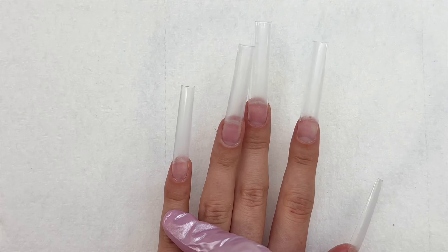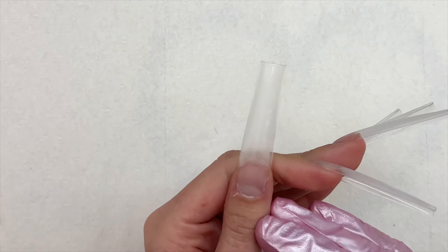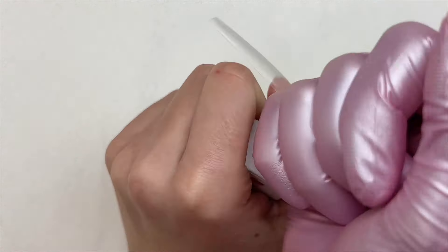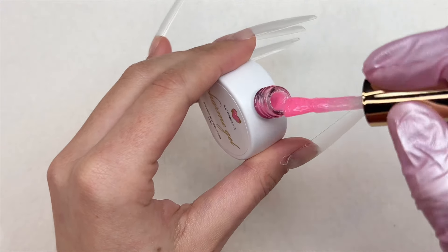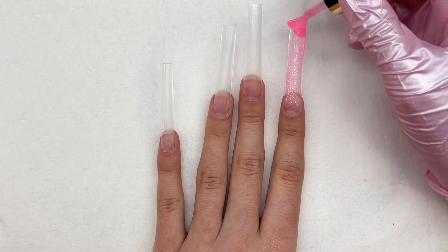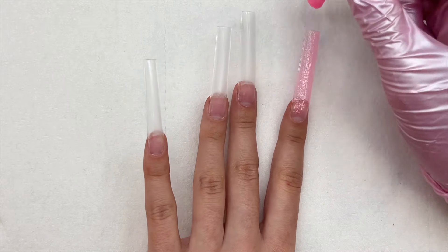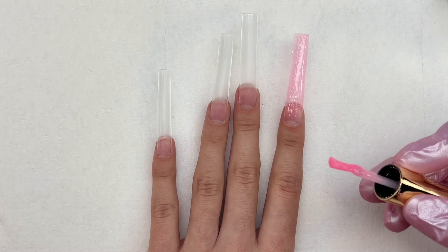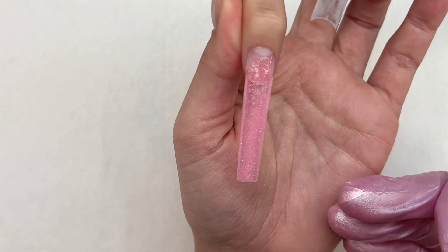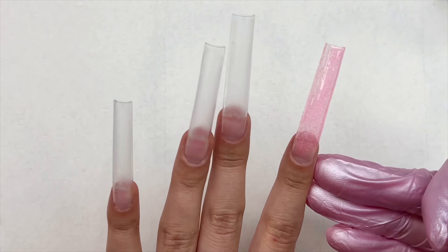I'm starting with the pink shimmer jelly gel on my index and pinky fingers — two coats curing for 30 seconds between each coat. I haven't decided what I'm doing with my thumb yet. I love this gel so much — I really hope Daily Charm releases more shimmer jelly gel polishes. I love that it's a jelly color you can build up or apply lightly, and the glitters in it are so perfect.